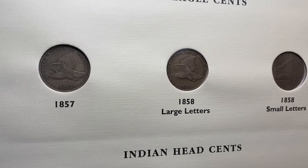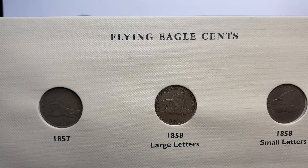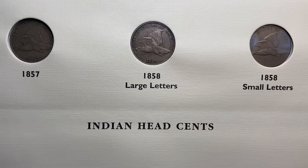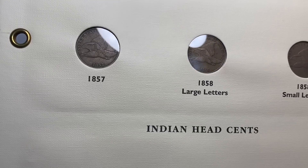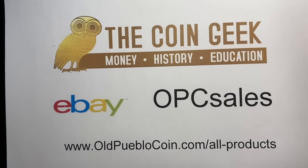One last historical note on these coins made out of copper nickel: these were actually the first coins referred to as nickels. Before we had the five-cent pieces we know today, the flying eagle pennies were the first nickel.